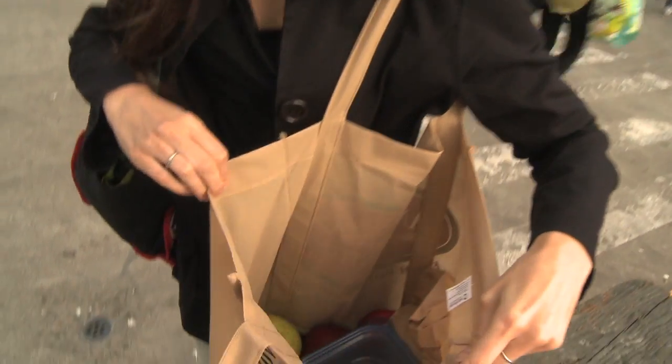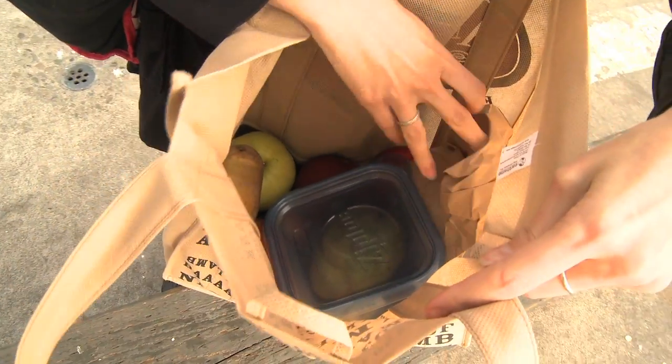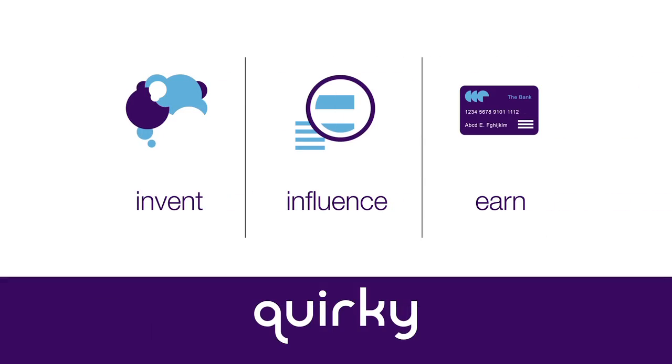Probably only that one pear is going to make it out alive. My tomatoes — I'll possibly leave them in the paper bag. So it's time to reinvent the farmer's market bag. This is a very simple problem and I'm sure the Quirky community can come up with an awesome solution. Go to Quirky.com, help us solve this problem — I'm really excited to see what you guys come up with.